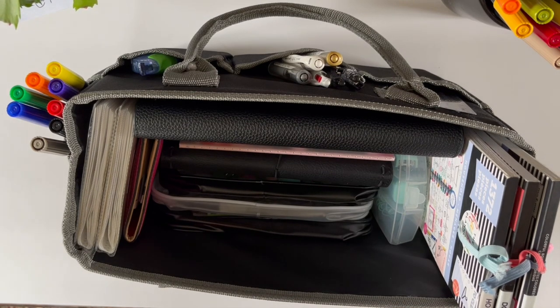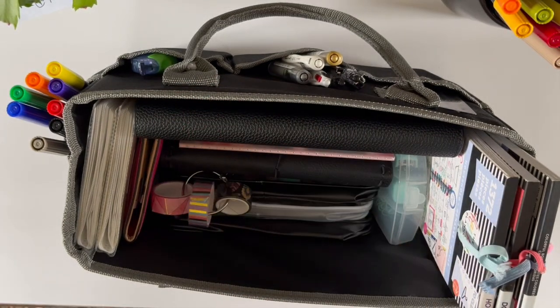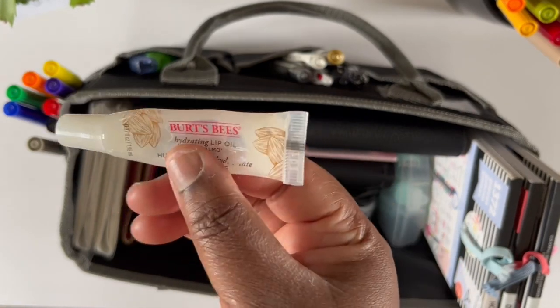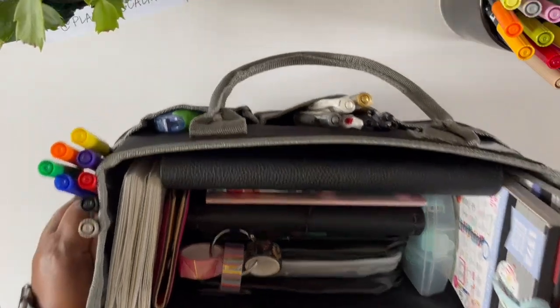I have a ring of washi tape that I'm using right now — I just drop that in there. Last but not least, I can't plan with dry lips, so I always like to have some lip gloss, and I put that in the front pocket.